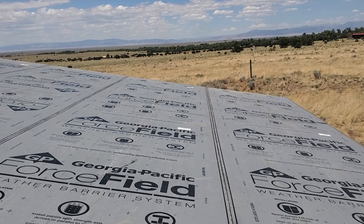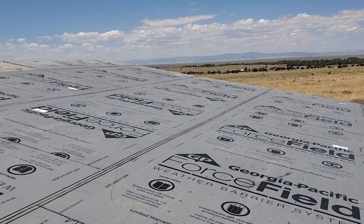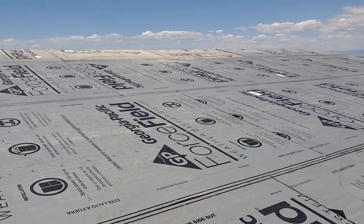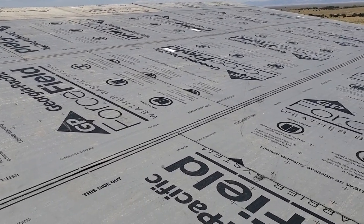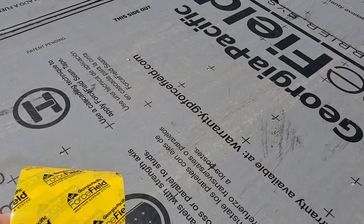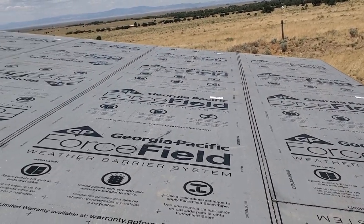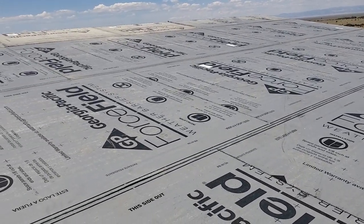Up here on the roof — I didn't film the part of getting the sheathing up here. It's pretty hot today, there's a heat wave, so I just want to get this done quickly. This Force Field barrier, you can use it on the roof — the only thing you have to do is change to the premium tape made for roofs. All I have to do is seal these seams up, and I'll go along the edges if I have enough tape. Then this will be done and I can get off this hot roof and move on to the next step.